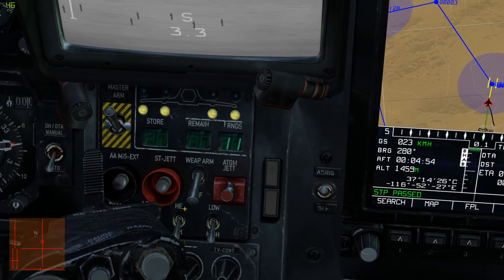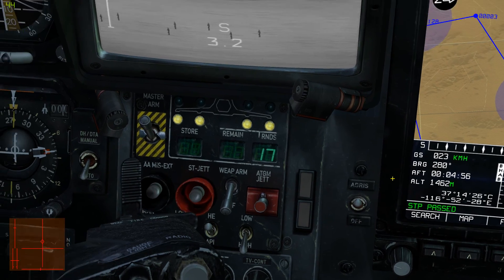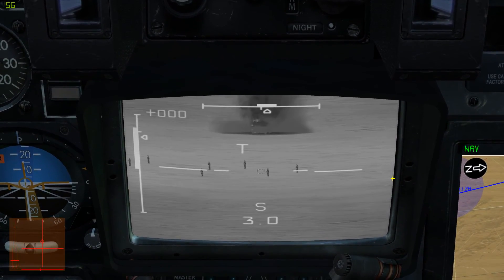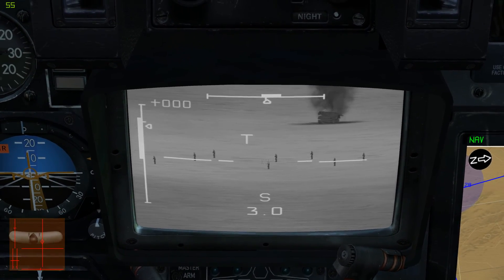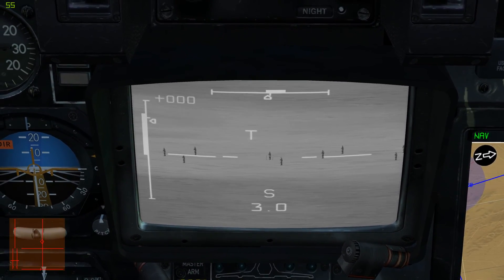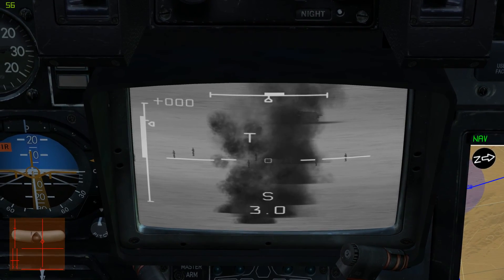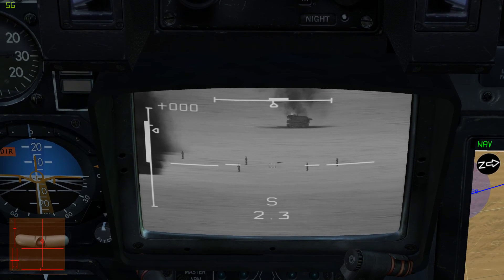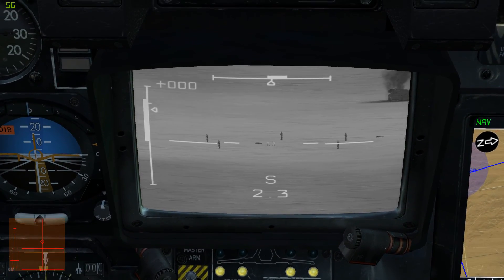I'm going to switch back to HE. We don't have to have a target locked — I can walk this around while shooting. However, it's not terribly accurate. I did get one.